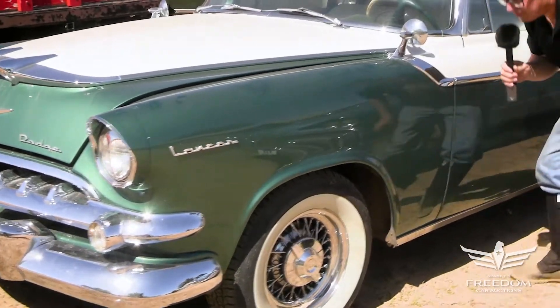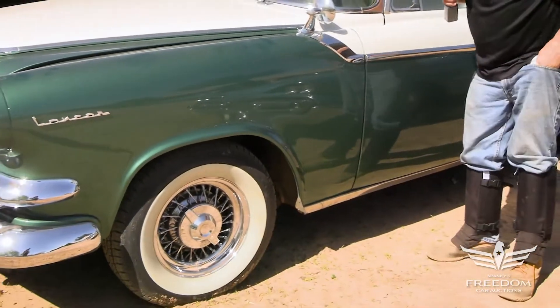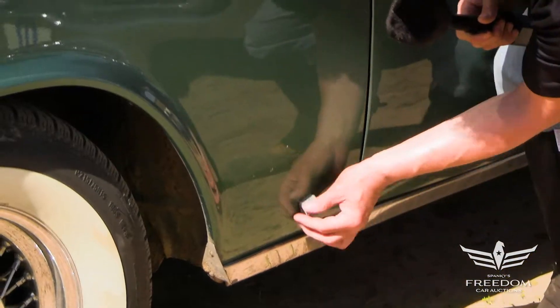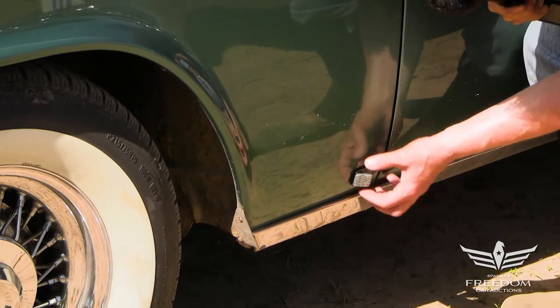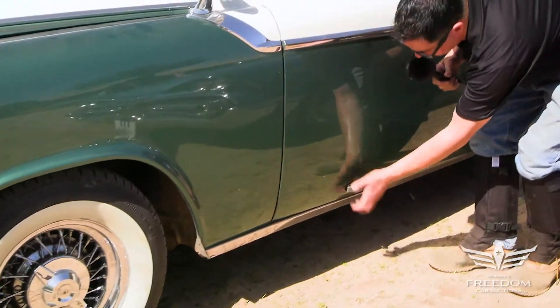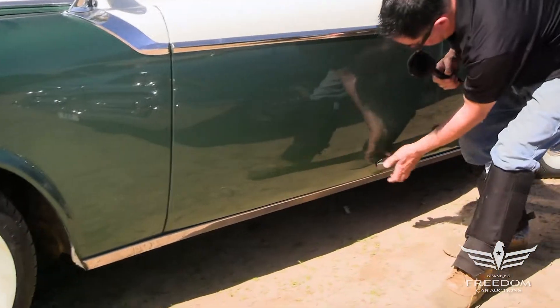Looks to be very, very much rust-free. Under the paint, let's find out what we have in terms of magnetic appeal. The magnet's sticking real nice at the bottom of the door — magnet's sticking really well.